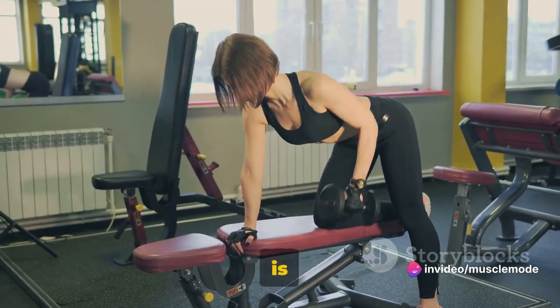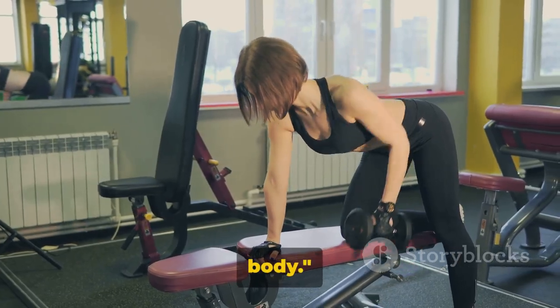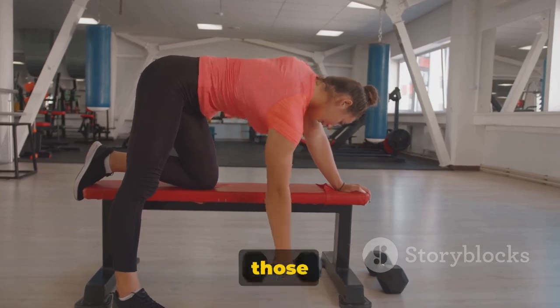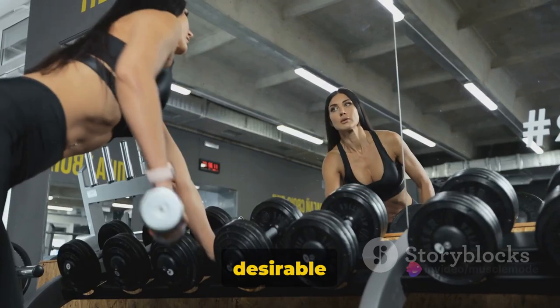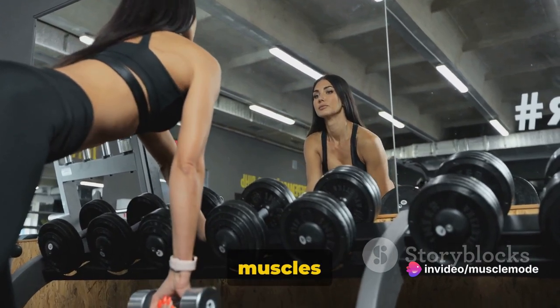Our first focus is on the back. We begin with Dumbbell Rows, a perfect exercise to strengthen your upper body. Dumbbell rows are an excellent way to target the latissimus dorsi — those broad muscles that give you that desirable V-shape. It also works the rhomboids, traps, and the muscles in your lower back.